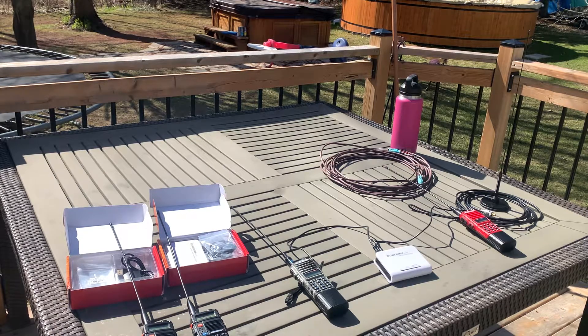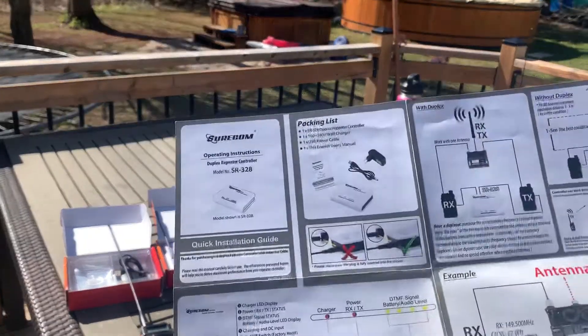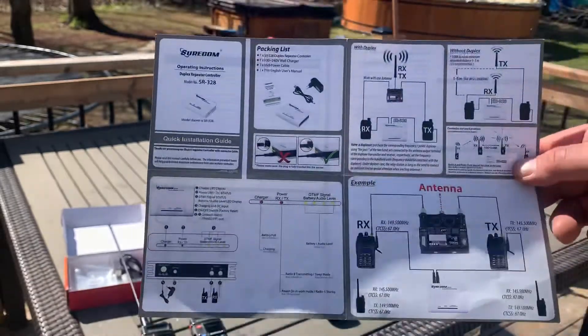Unfortunately with the Surecom SR328 I wasn't really able to get more than about a kilometer. I experimented a bit — that's kind of the beauty of ham radio, we get to do lots of different experiments. I want to show you guys the installation manual here.